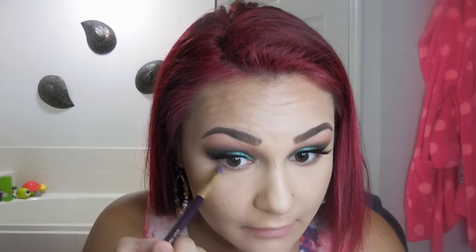Now that we have that smoked out, I'm going to be taking the color 'Delete,' that really dark brown shade. I'm going to focus this more towards the lash line instead of smoking it out too far. I'm just going to bring that in halfway from the end towards the middle.